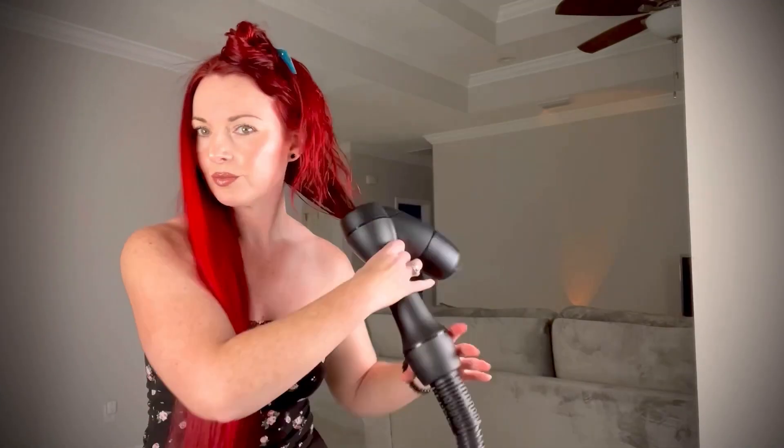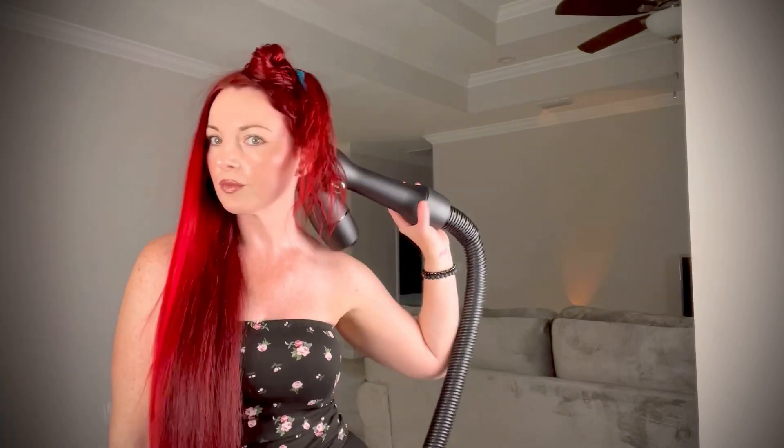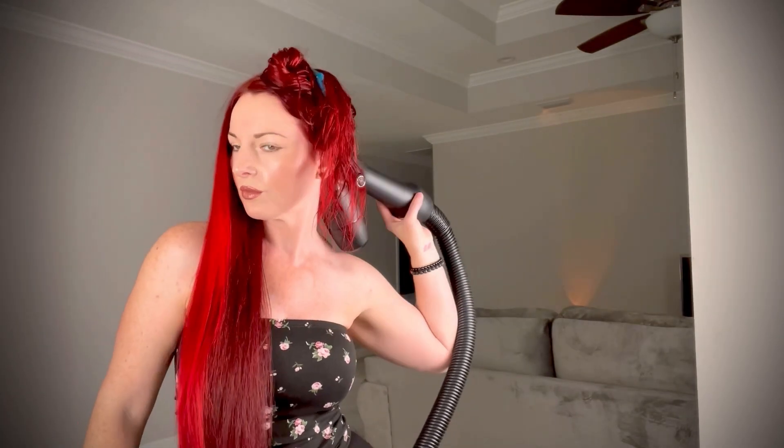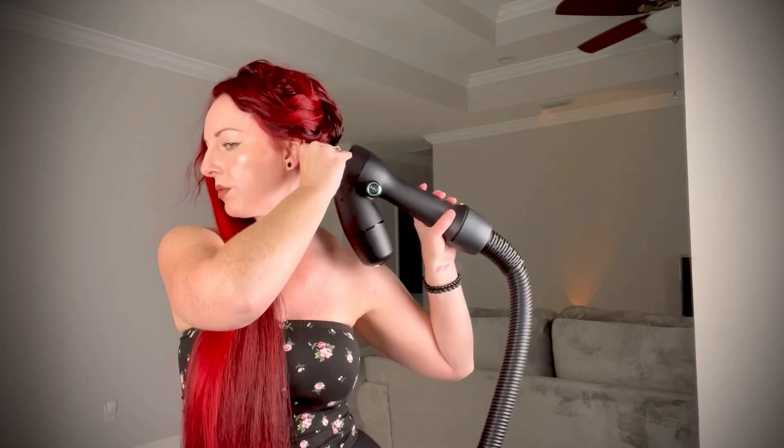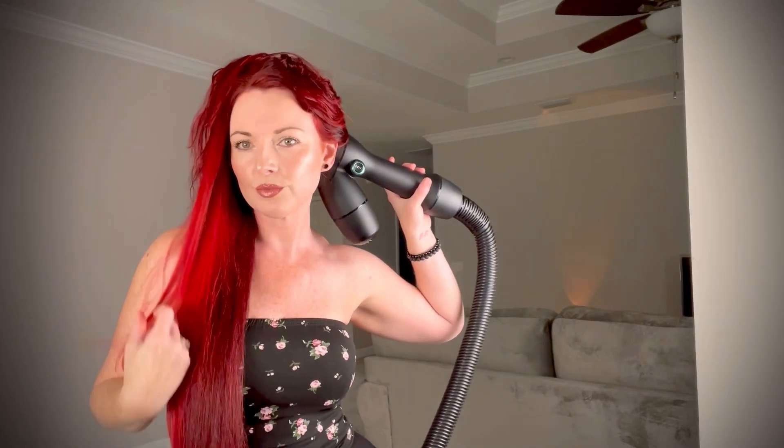Another thing that is important is the section that you're putting into the wand. Some people take way too thin of a section — by doing that you are going to be more prone to causing tangles. You want to make sure you have just enough hair but not too much; you don't want it to exceed the circumference of inside the actual wand.